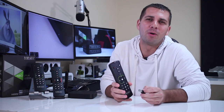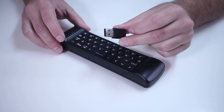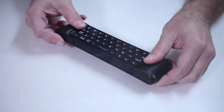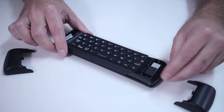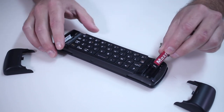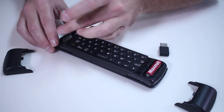The connection is through USB, like the A2 and A2 Lite — we have a USB dongle that we just insert into the box and it is connected. It is powered by two AAA batteries, which is great because it lasts a long time. I've seen a lot of Android remotes with internal batteries that only last one, two, or three weeks. These tend to last months.